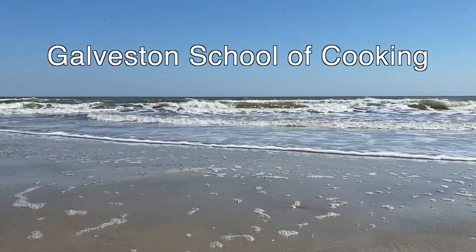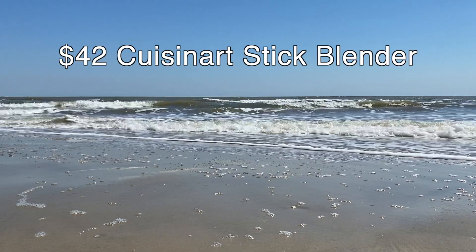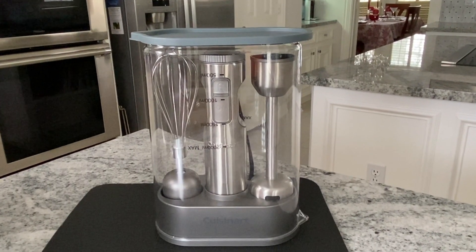Hey, it's Steve from the Galveston School of Cooking, and today I'm making whipped cream and strawberry glaze with a $42 Cuisinart stick blender from Costco.